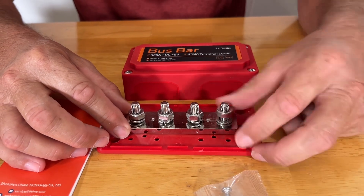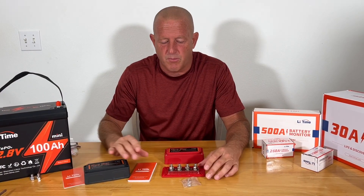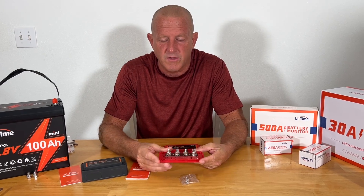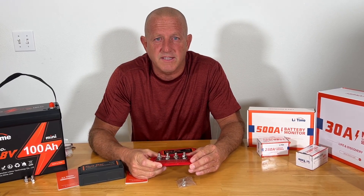That's going to give me what I need for my project — a nice, safe build. So from Lee Time: 300-amp bus bars, four terminal M8 lugs on each one, and a nice safe cover on top. It's what you need for your project. From Stone Broke Adventure, until next time.